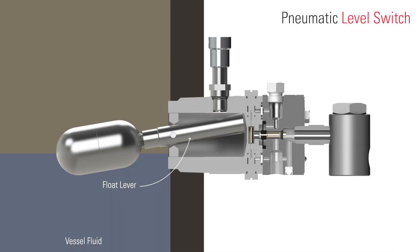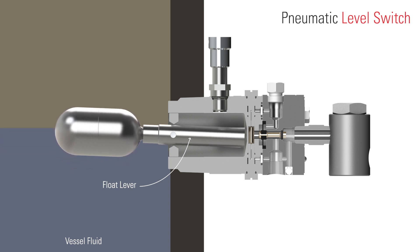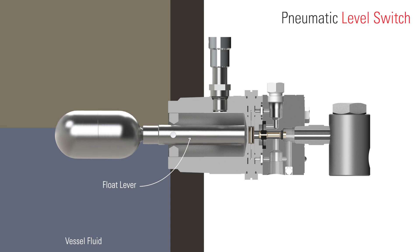Here's the general idea of a level controller. There's a float or displacer that sits inside of a pressurized vessel, and as the liquid level rises that displacer moves upward, and that is what sends a signal to the valve to open so that the liquid will start dumping.